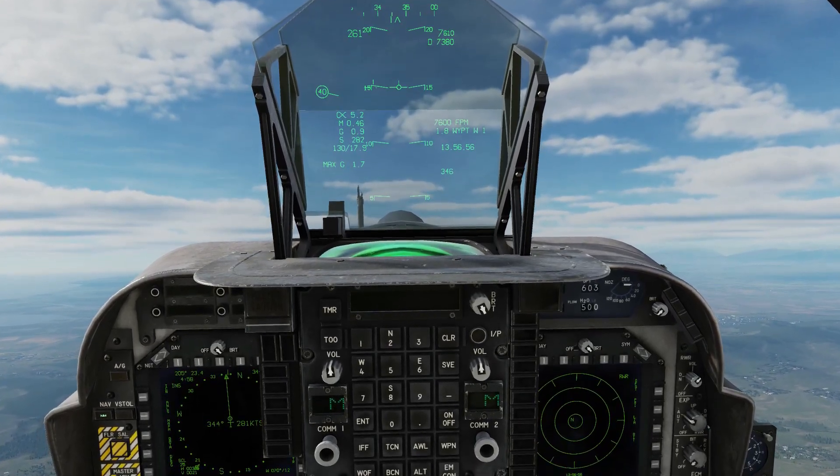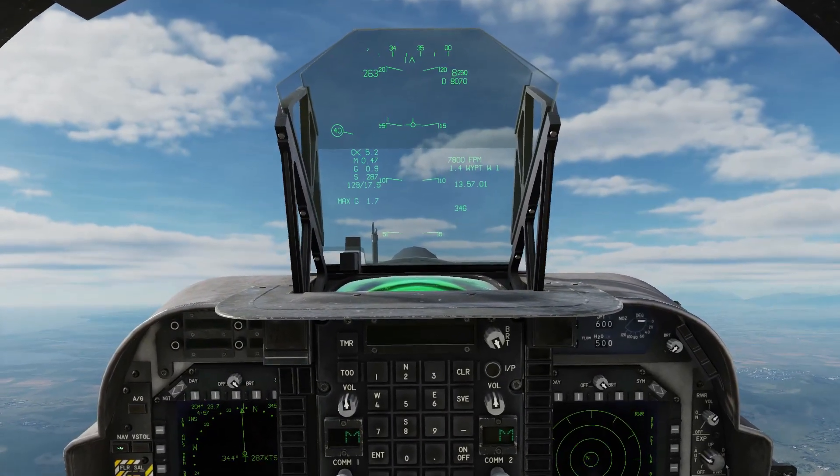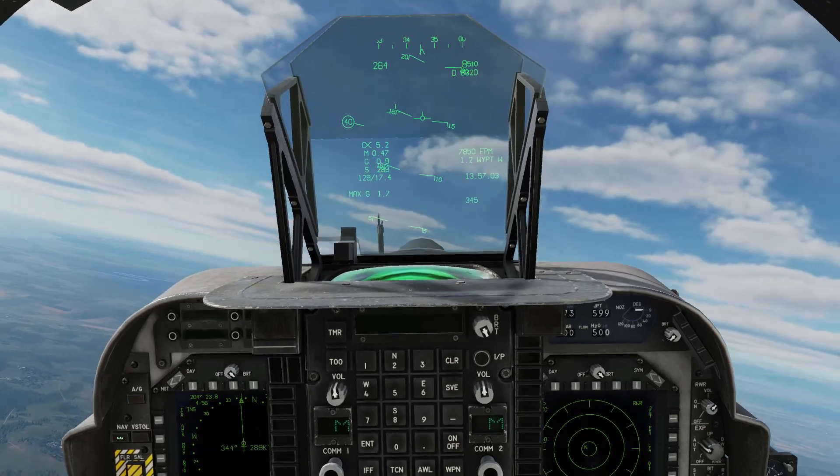The beauty of the AFC is that it doesn't just hold the pitch, it holds roll as well. So if I add in some left bank...